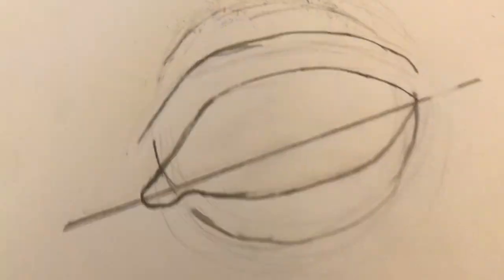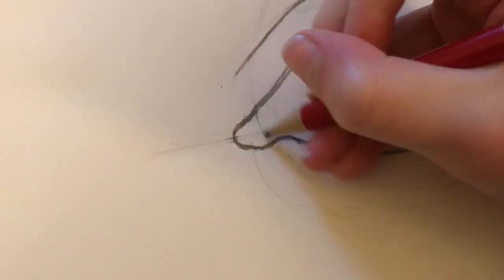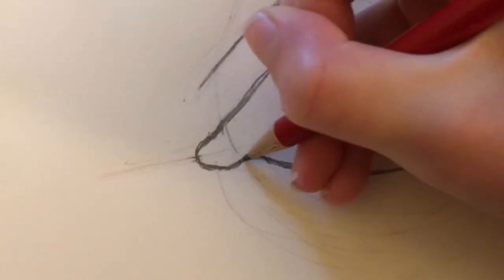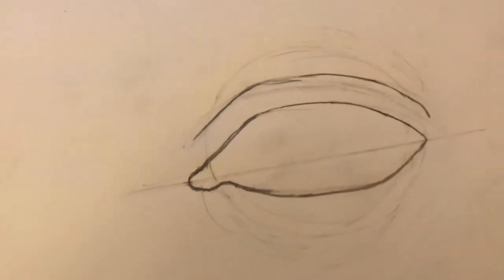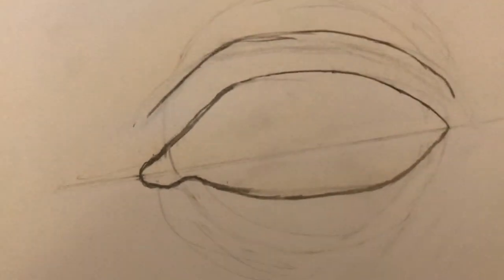Okay, I have erased everything that I can — this doesn't really want to erase very well. So now you're just going to draw like the lightest curve right here — just draw like a little baby curve right here. You can't go wrong with a baby curve, just to kind of separate that into two little spots. Now let's put in the pupil, or like the circle around it, and then the pupil, and then kind of start in the eye.